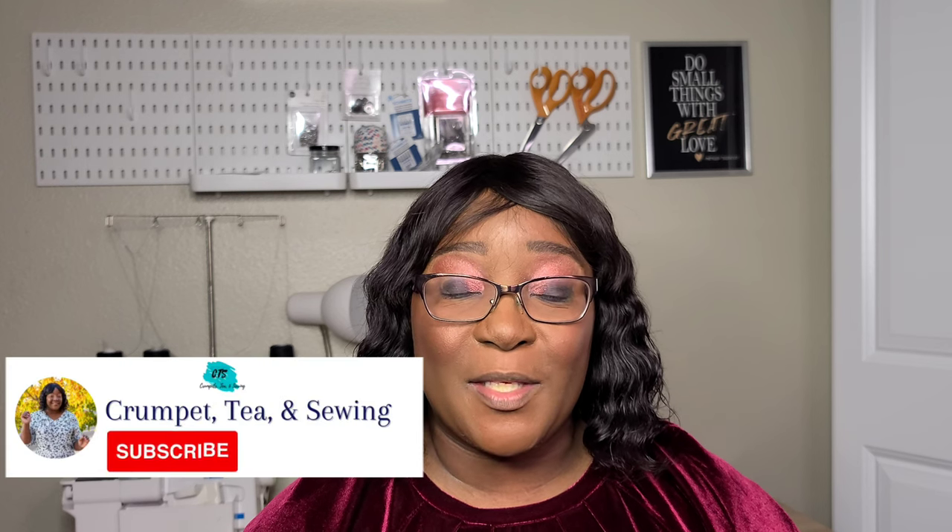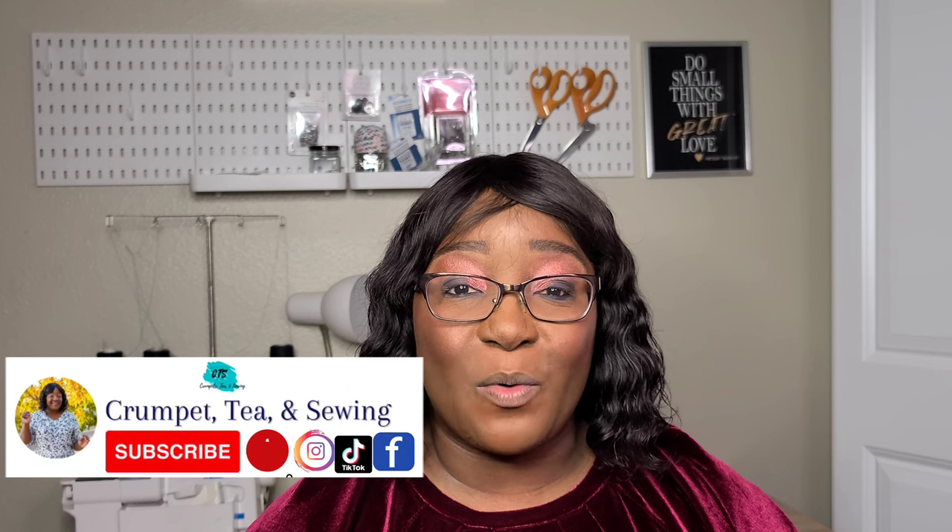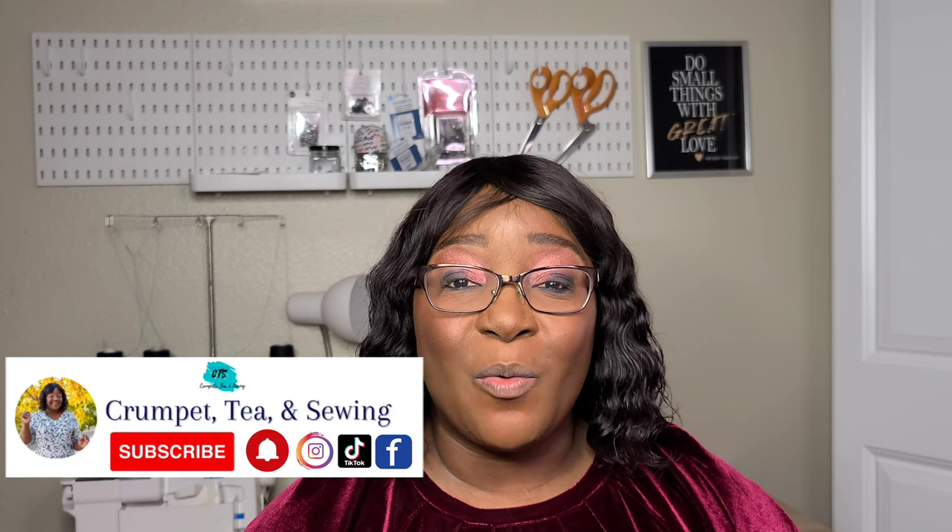Hello and welcome back to the channel. If you're joining for the first time, welcome! I'm T of Crumpus Tea and Sewing, here on YouTube as well as on Instagram. In today's video, I'm going to be sharing my sewing makes for the hashtag Sewn with New Look challenge, hosted by Minerva throughout the month of January.